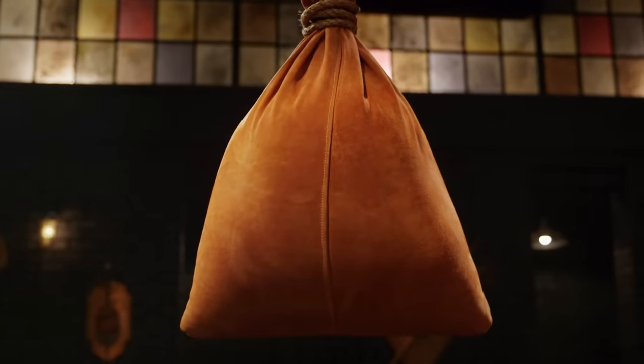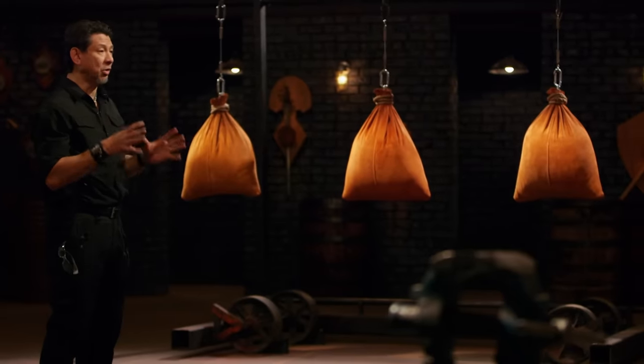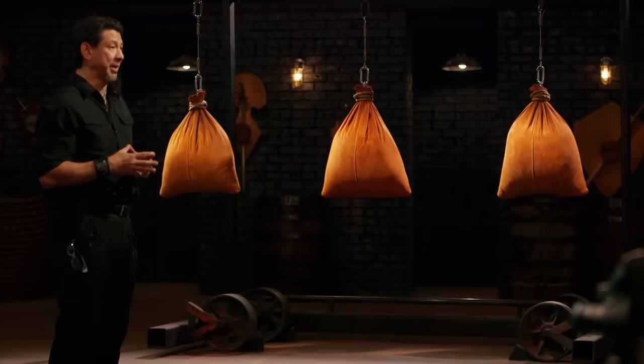All right, bladesmiths. We're done with the trash talking. Now it's time to find out how sharp your blades are. This is the sharpness test — the leather bag slice. To test the sharpness of the edge of your blade, I'm going to take your weapon and slash across these thick leather bags. Unlike the strength test, this is all about what your blade's edge does to these leather bags.